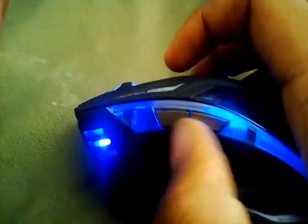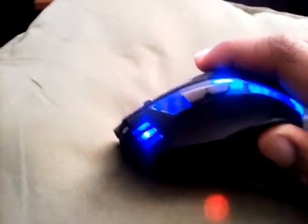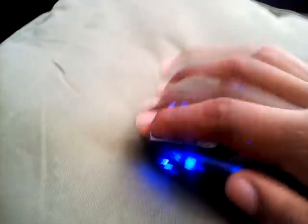It has six programmable keys. These two are programmable — you can do awesome epic stuff with that, especially while gaming. Like if you're playing Skyrim, you can just press this for shout or something. And even this is a button.